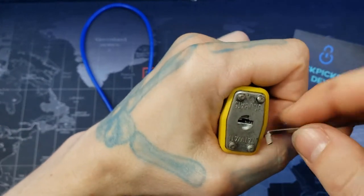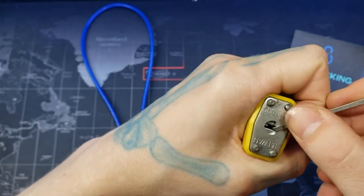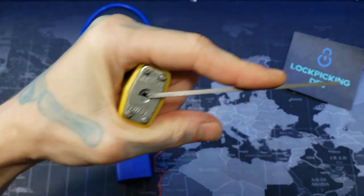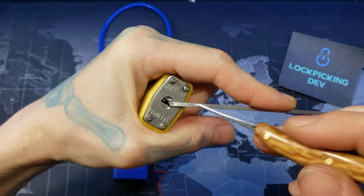The way I'm going to attack this is I'm going to put my tension wrench on one side here and pick the other side first, and if I don't get anywhere with that, I'm going to pick this side.